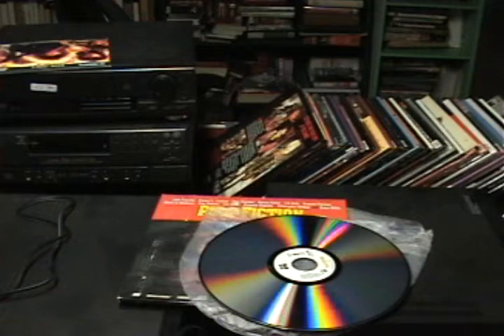They came out two years after VHS. They were released through a collaboration between Philips and MCA, though the technology was invented a long time ago in 1958, and then there was a public demonstration in 1972. Back then it used some sort of transparent disc — not sure how that worked.